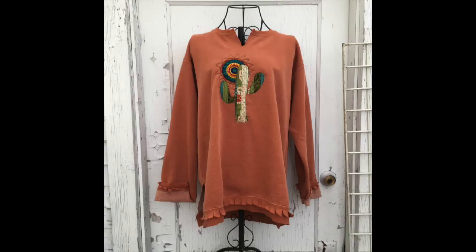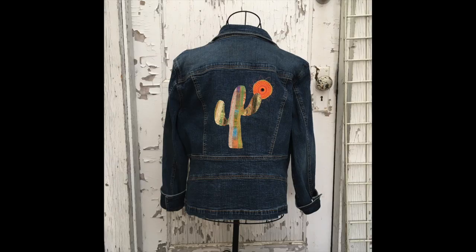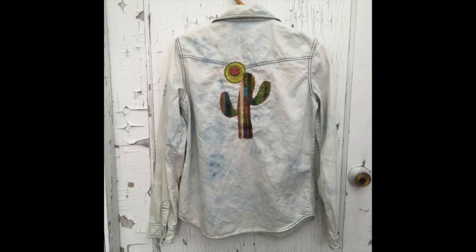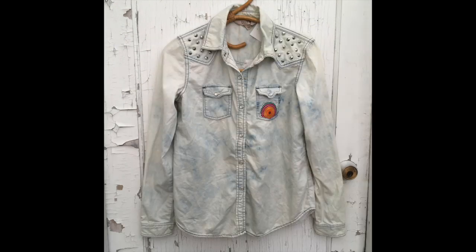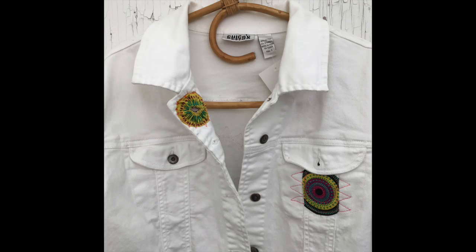I did the fringe on the bottom too, as you can see. Here are some more pictures — I did a couple of different upcycled garments: a denim jacket, a denim shirt that was a snap shirt, here's the front of it, and also a white denim jacket. Thank you so much everybody for joining me today — I hope you enjoyed this and I hope you have a chance to create this week. Bye for now!